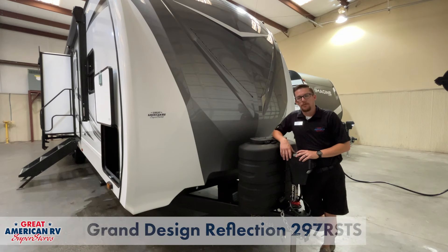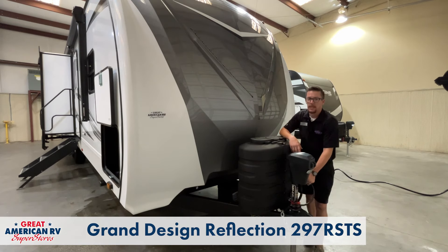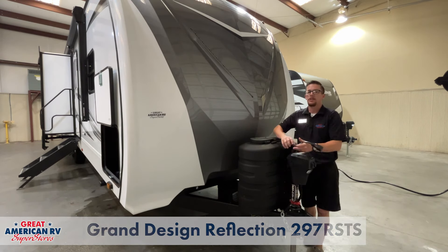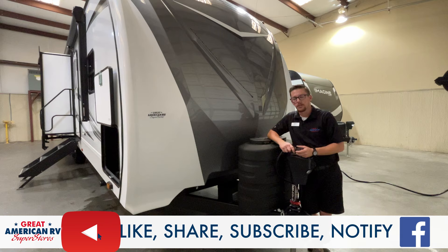Here we are on the front of our Grand Design Reflection 297 RSTS. We're going to do a technical walkthrough on this unit just like you would get on the data delivery from a technician going over the operation of the components. Yours may vary in brand name of some of these components, and you can find more information on our Great American RV YouTube channel under the playlist HAPS Helpful Hacks.